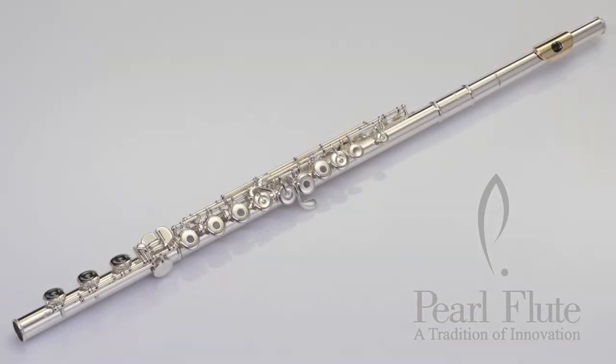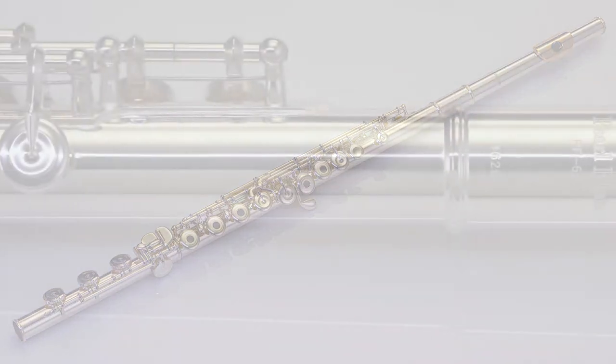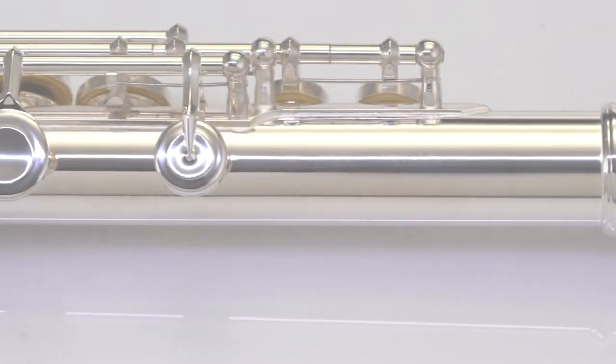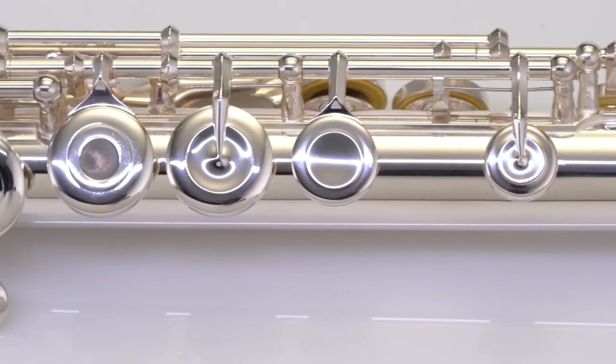Pearl Flutes is proud to present the Quants 665 RBE VGR Vagore Step-Up Model Flute. The Pearl Quants series embodies ingenuity, innovation, and diversity with unique features in the flute making industry.